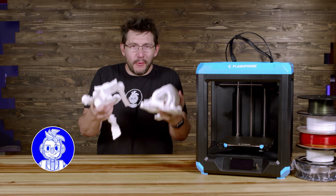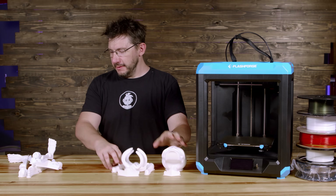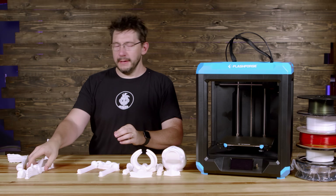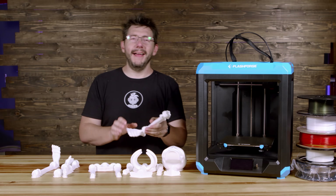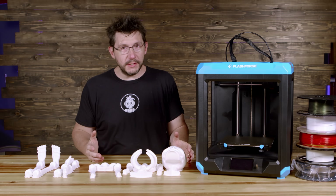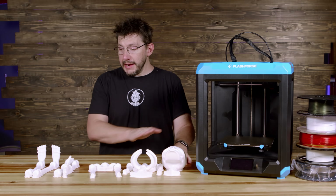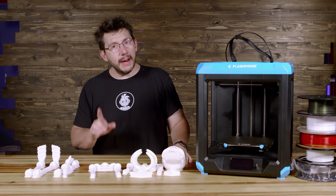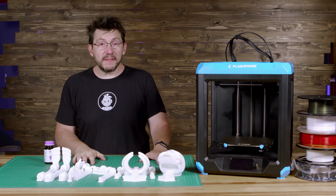And just like that, the prints are done — the head, modified torso, pelvis, both arms, the right leg, and the left leg. All of the parts of the double XL skeleton are now ready to assemble. This is FlashForge's PLA, so I need a nice flat surface and some PLA gloop. Let's get the rafts off and get my brand new friend assembled.